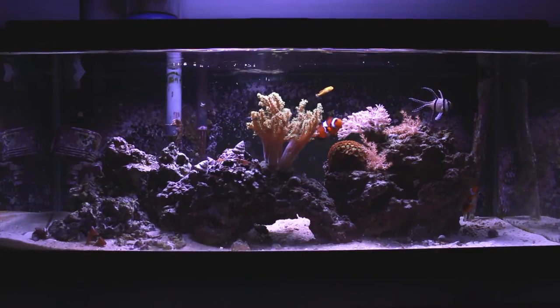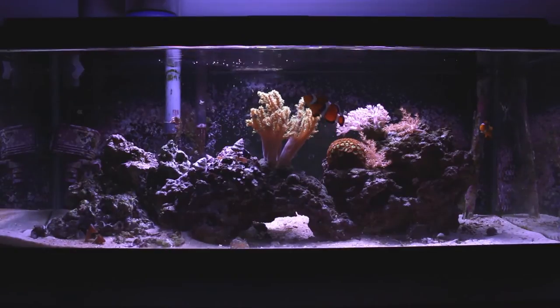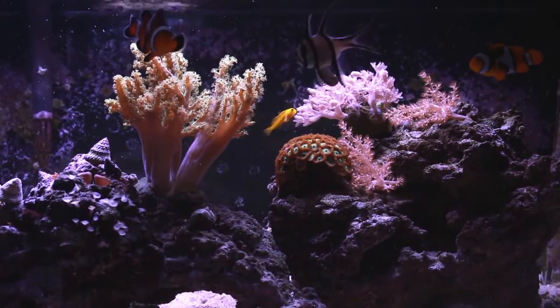In the future I'm considering expanding this Nano to a real-sized aquarium, but first I'm going to have to upgrade my lighting system from the Orbit Marine LED, since it's a relatively low powered light.